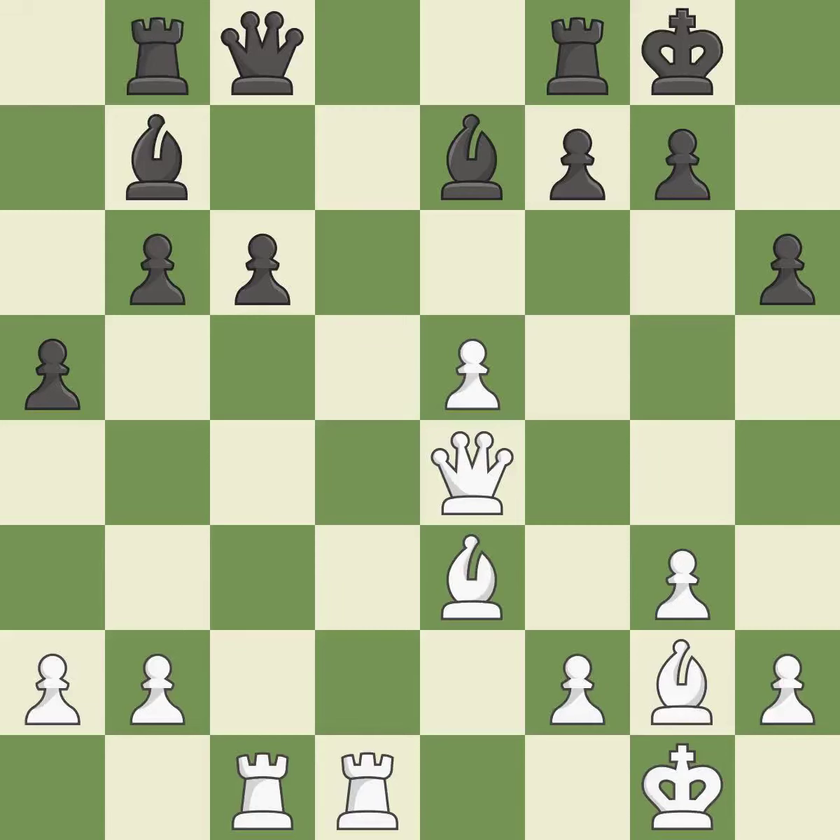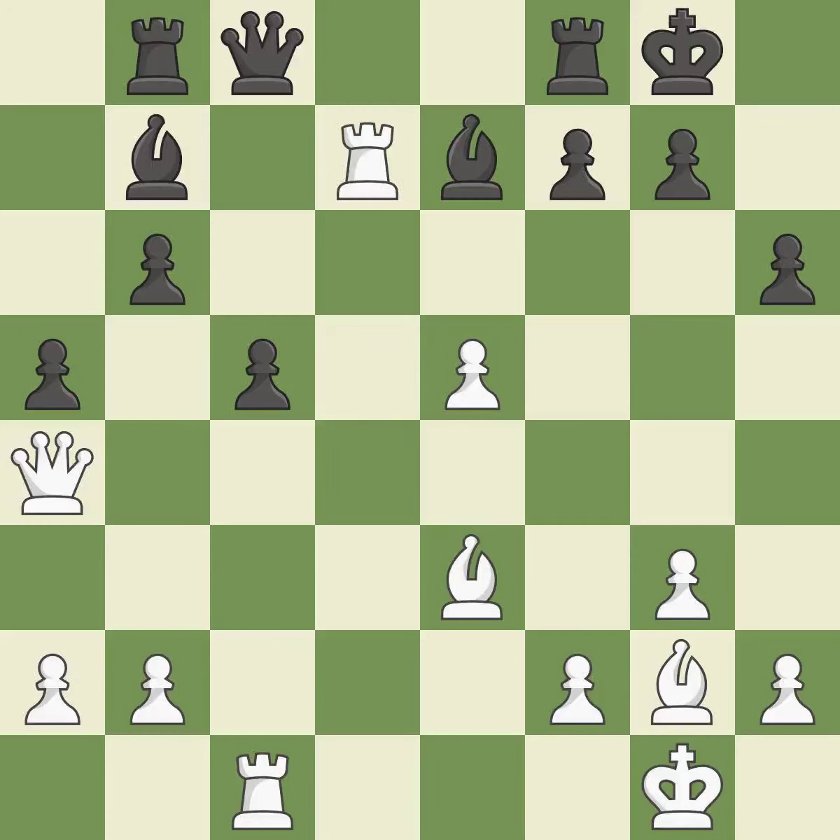This activates a rook by developing it off of its starting square — this is the only move that works. This threatens to reveal an attack on a queen — it is a great move. This exposes an attack, threatening a pawn — it is good. This blocks an attack on a vulnerable pawn — it is best. This activates a rook by getting it to the seventh rank and also restricts the opponent's king — it is good.